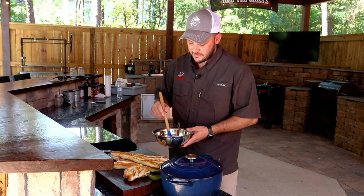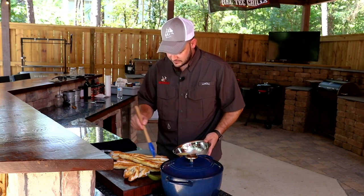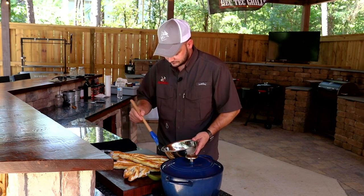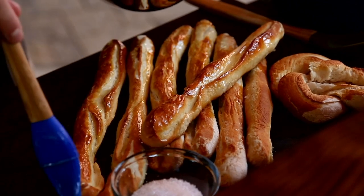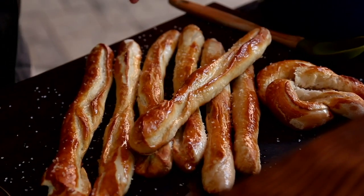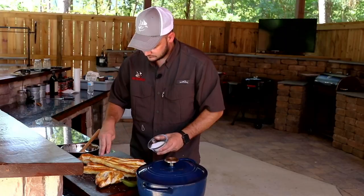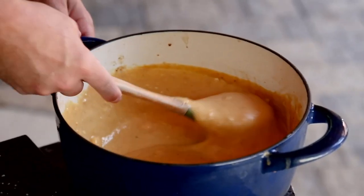To finish these pretzels off, I've got some melted butter — we're just going to brush them all over. And I've got some really nice coarse sea salt. You could top this with honestly anything; Heifer Dust is really good. But we're going old school with some coarse salt, can't forget about that one. And if that didn't look good enough, this beer cheese — chow please.